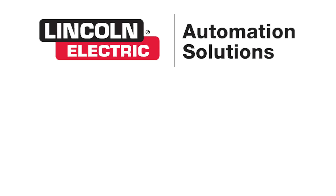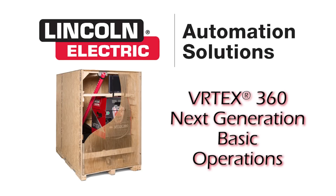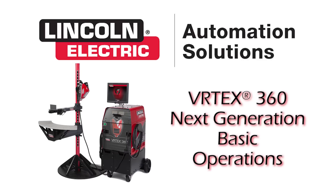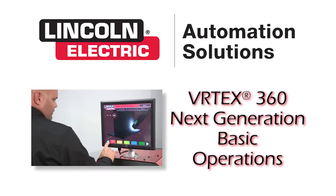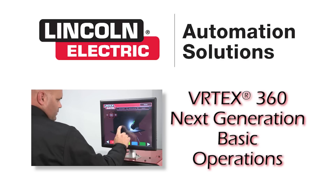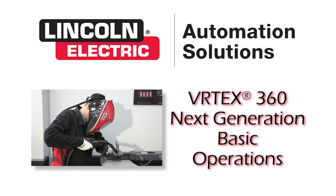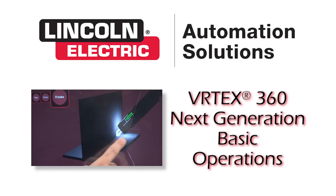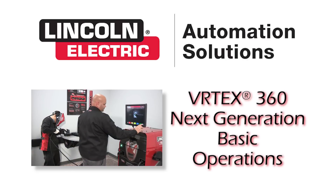Welcome to the future of welding education and training. The Vertex 360 Virtual Reality Welding Simulator is a computer-controlled interactive system that simulates arc welding through the use of realistic puddle graphics, movement and sounds. The Vertex 360 Next Generation has been adapted for the new generation of welders.